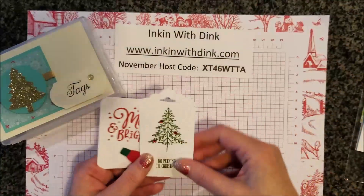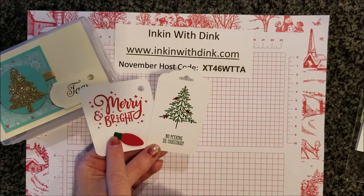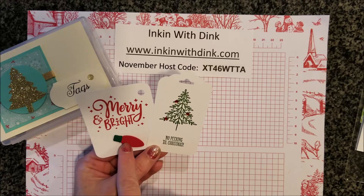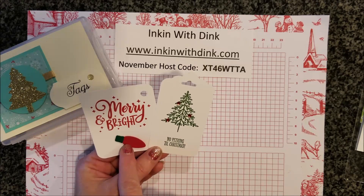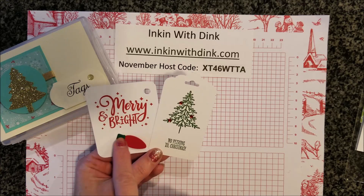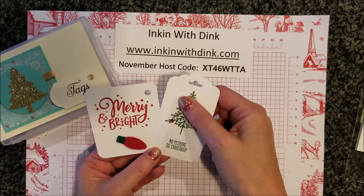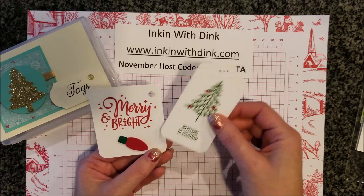The next two tags I received are from Dana. I love that Dana pulled out the Christmas light punch that is in the current annual catalog — I have always loved that punch and it looks really cute on a tag. She also used some of our red rhinestones on this tag. So cute, Dana — thank you!